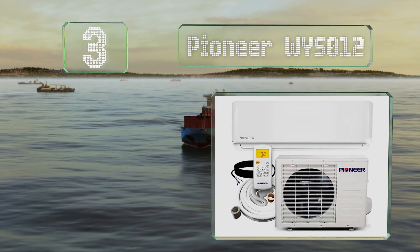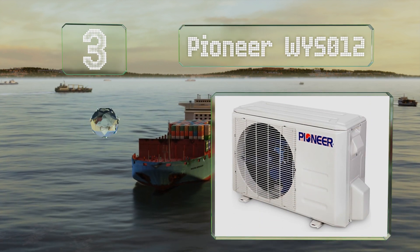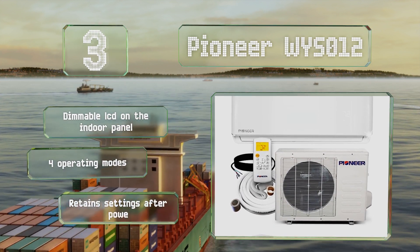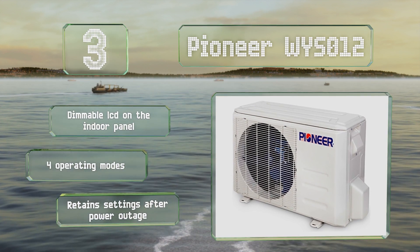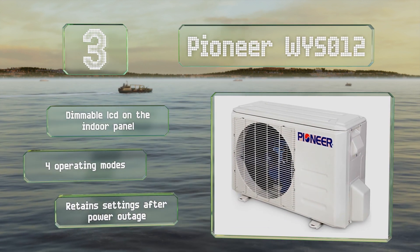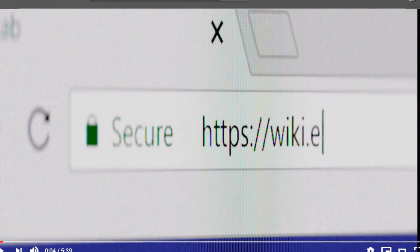Nearing the top of our list at number three, the Pioneer WYS012 produces up to 12,000 BTUs and provides a temperature range of between 62 and 90 degrees Fahrenheit. The outdoor component is made from heavy-duty galvanized steel and can withstand extreme weather conditions. It features a dimmable LCD on the indoor panel, four operating modes, and retains its settings after a power outage.